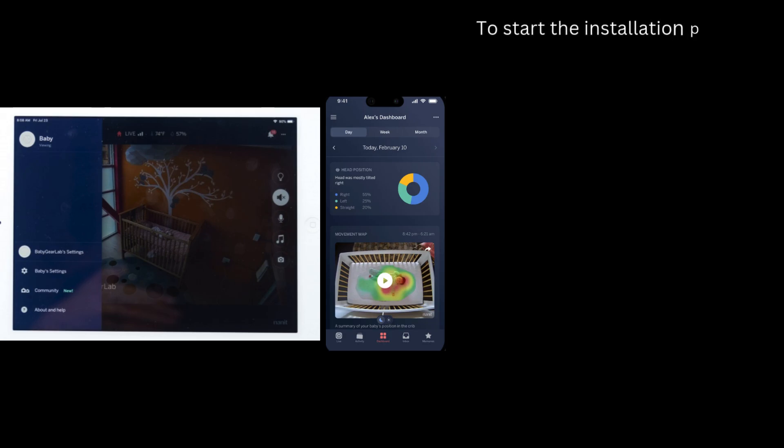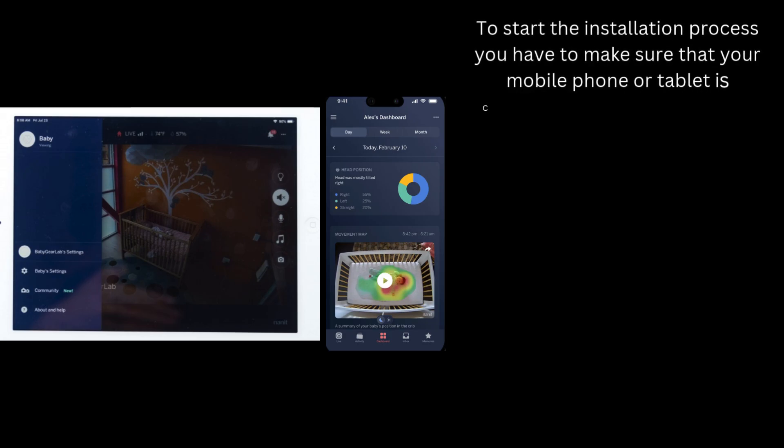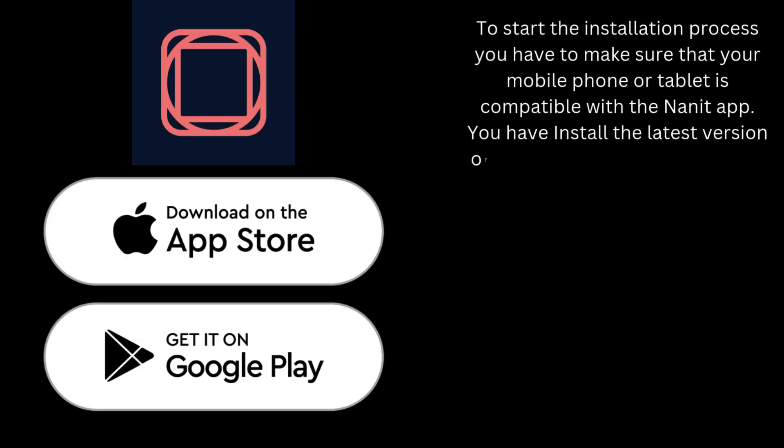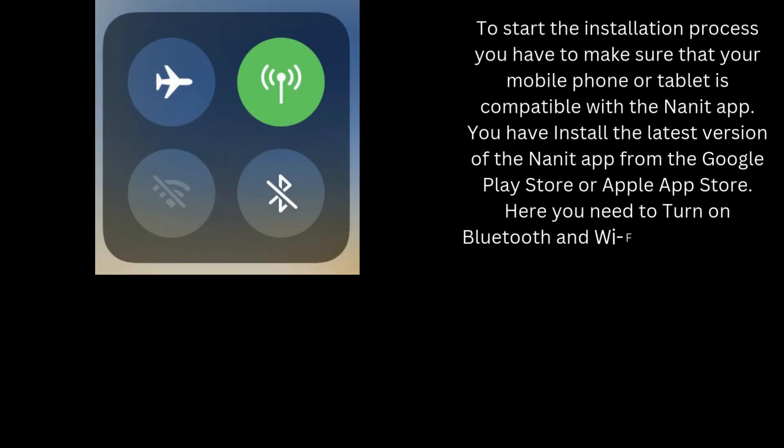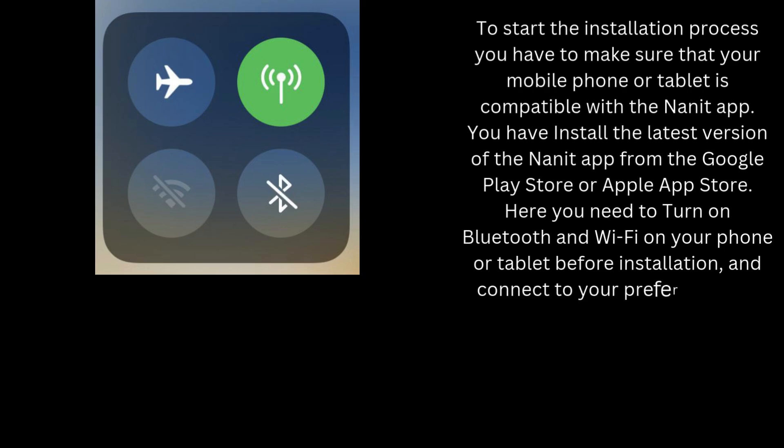To start the installation process, you have to make sure that your mobile phone or tablet is compatible with the Nanit app. You should have installed the latest version of the Nanit app from the Google Play Store or Apple App Store. You also need to turn on Bluetooth and Wi-Fi on your phone or tablet before installation and connect to your preferred Wi-Fi network.